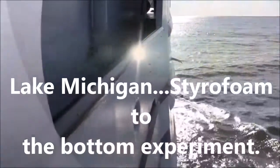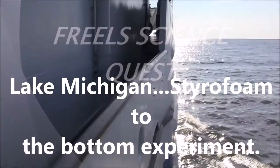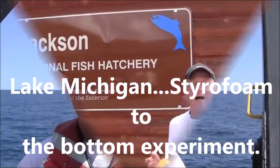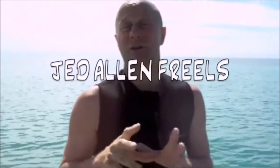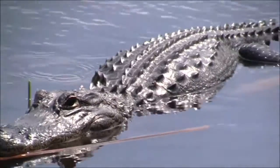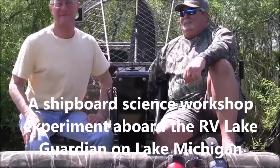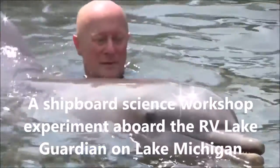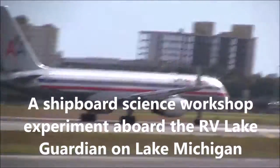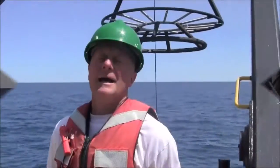This is ScienceQuest with your host Jed Allen Friels. Hey, I'm Jed Allen Friels, and thanks for joining us today on ScienceQuest for another episode aboard the Lake Guardian.